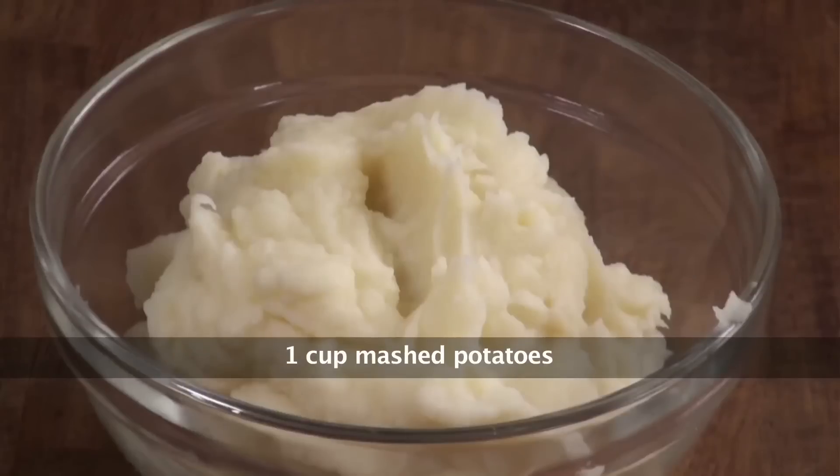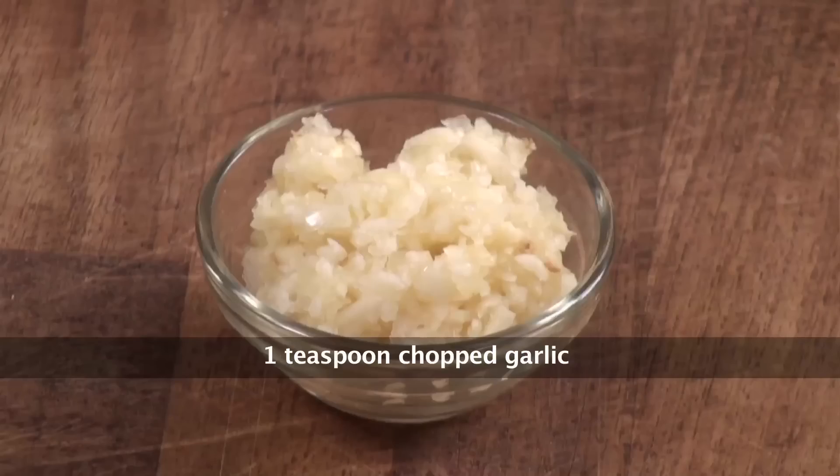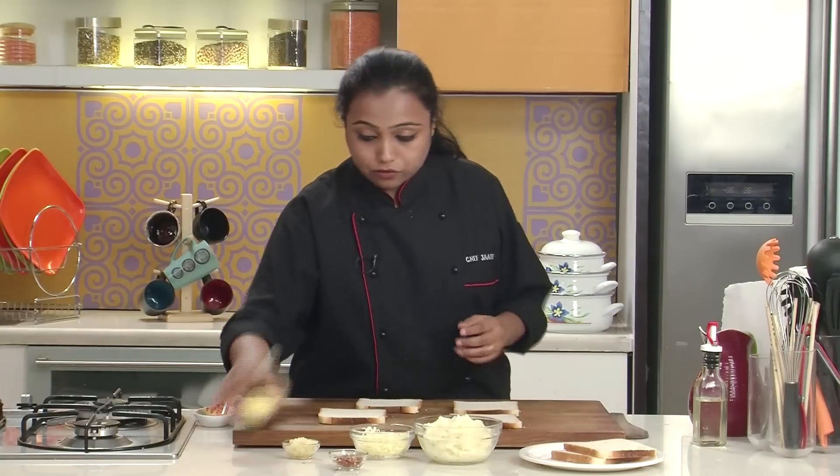You can refer to the recipe of mashed potato rings for the recipe of mashed potato. Grated processed cheese, finely chopped garlic, butter, red chilli flakes.